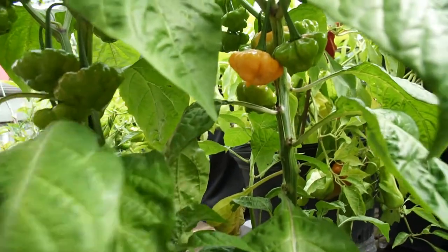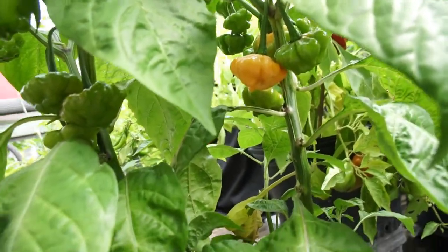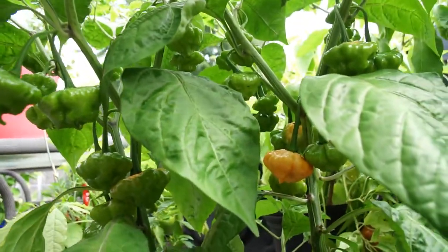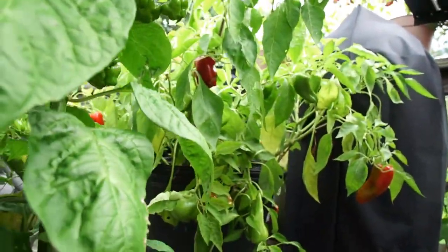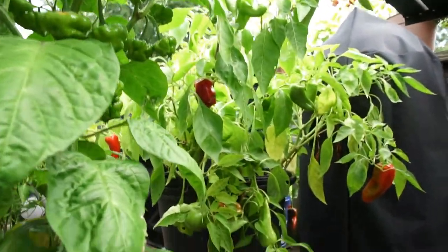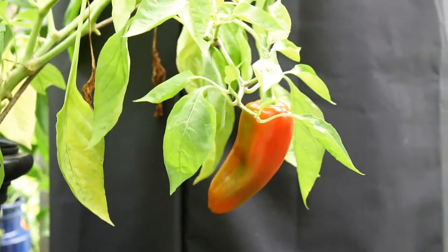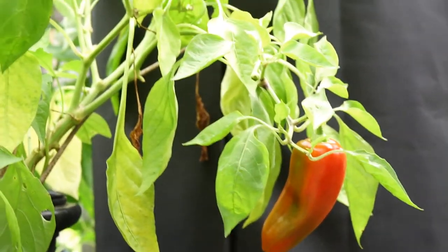Two plants there. Back there, that's one of my sweet pepper plants — you can barely see them. That's a Cuban pepper.